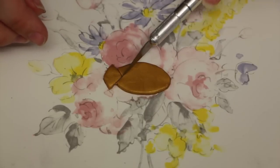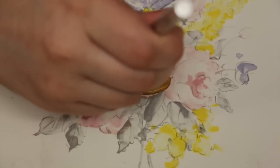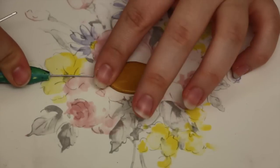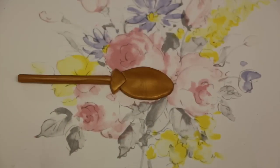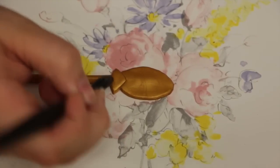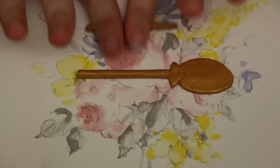Once you're done that you're going to want to make two indents just solidifying that diamond shape. Then you're going to want to poke a hole with a needle tool so that we can fit the paper clip and the body in there. Once everything's in place just smooth it together so that it will stay.